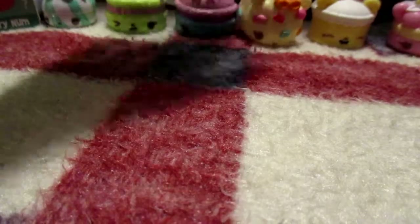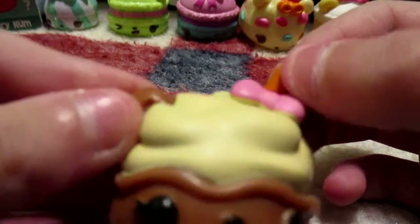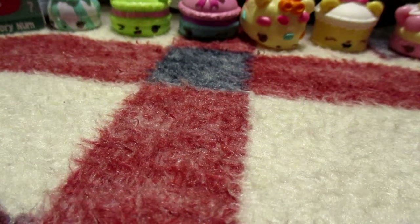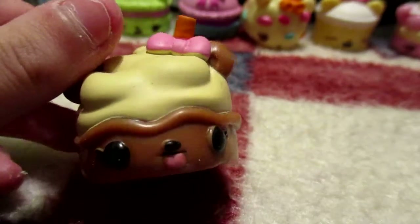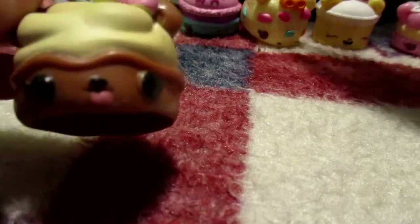Okay, our next Num Nums — we have a little bear with a bow and a stick, looks like some vanilla frosting and chocolate dough, something. She smells like box — all these Num Nums smell like box! She has hot chocolate and she smells like chocolate. Yeah, I guess she kind of smells like chocolate.